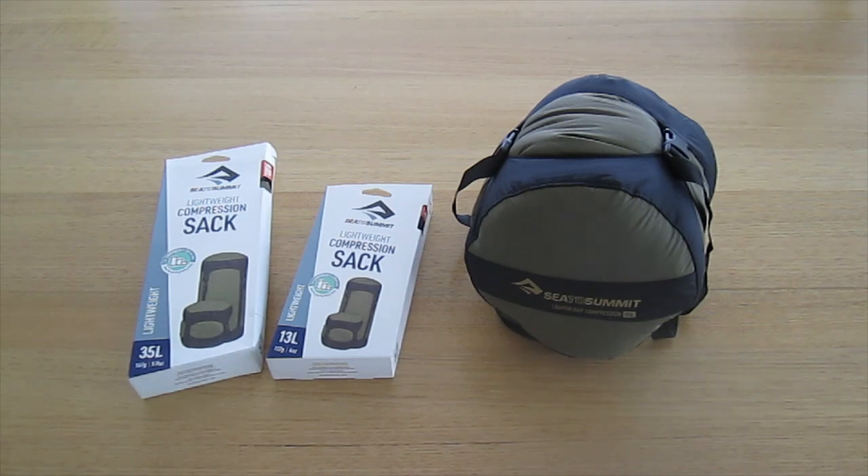There is a new three colour range. They have a Surf the Web which is a blue colour, a Spicy Orange which is a bright orange or reddish colour, and the Burnt Olive which is what we're looking at.